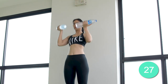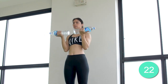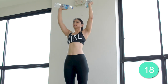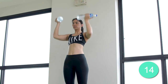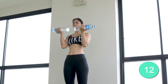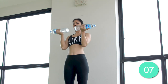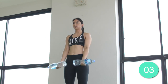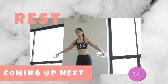Stay with me for the remaining 27 seconds. Let's go! Alright, nearly there. Last 5 seconds. Now take a deep breath and get ready for the next exercise.